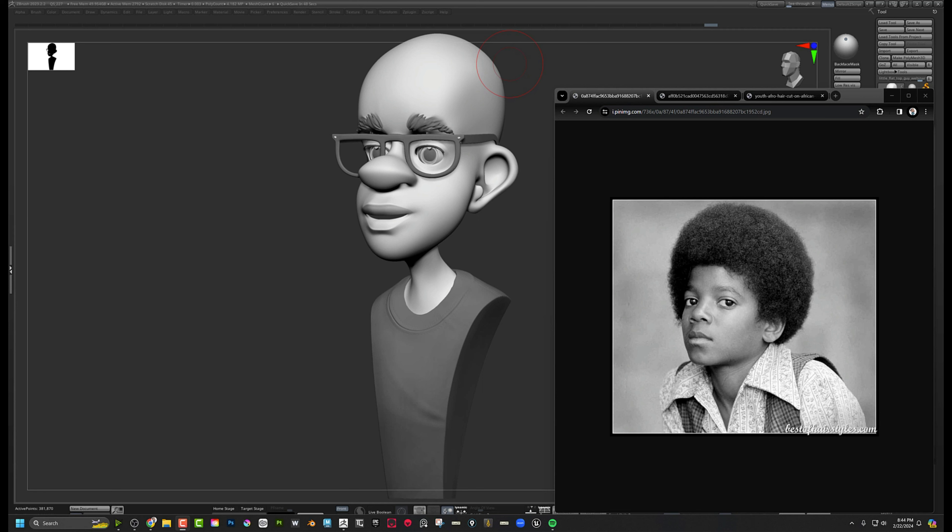Hey, so your question was: how can we get stylized afro hair? I'm assuming when you say afro hair you mean the actual hairstyle, not just hair that belongs to someone of African descent. What I'm going to do is use this old model, but I wanted to look at a good target first. In this picture of young Michael Jackson, we can see a ton of breakup and fuzz on the edges — sculpting that would take forever and probably wouldn't be worth it.